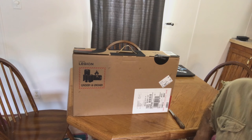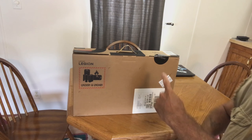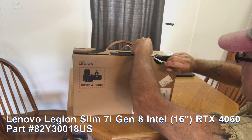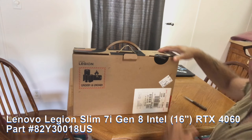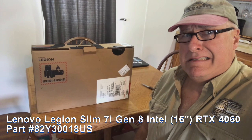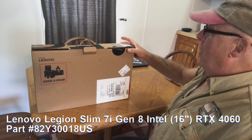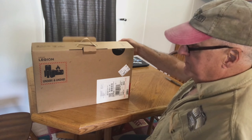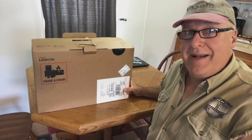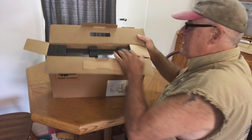Hey YouTube dudes and dudettes, it's Mitch. I got the new computer and I didn't really see an unboxing of this — should you want to see me do one. I didn't see an unboxing video of the Lenovo Legion laptop, but I thought you probably need to see this.